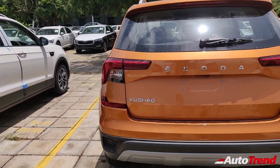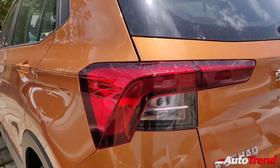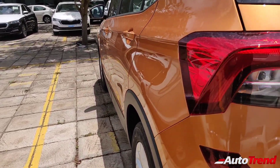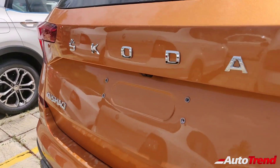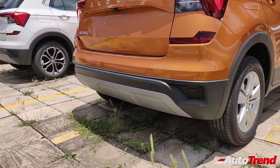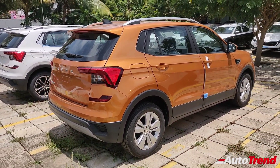Coming to the back, it is again difficult to differentiate between the Style and Ambition variants, except for the lack of a chrome strip running across the width of the tailgate. The LED tail lamps also differ — the Style variant gets a crystalline design while the Ambition gets normal looking LED tail lamps. Everything else remains the same: the Škoda Kushak branding, rear windshield wiper, washer, defogger, reverse parking camera, and the silver finish skid plate on the rear bumper.